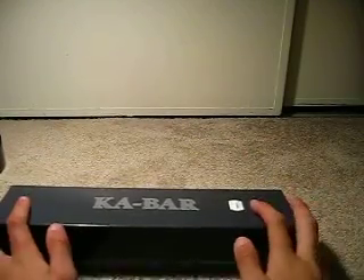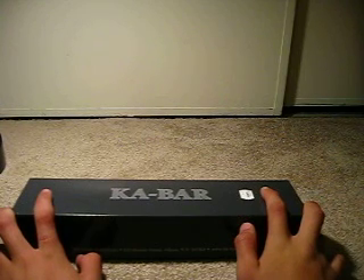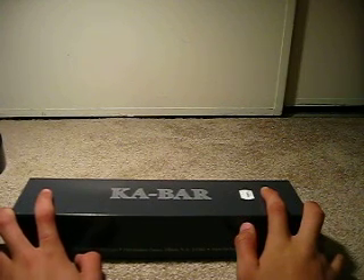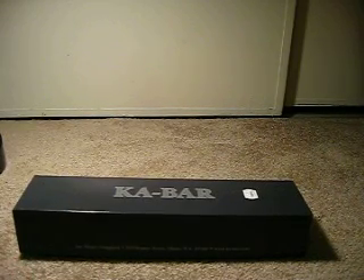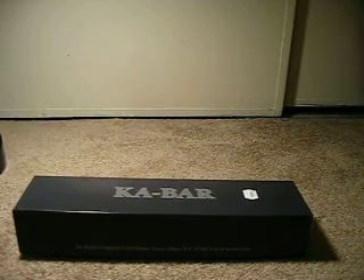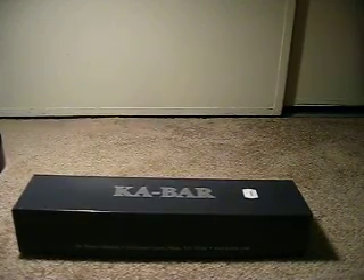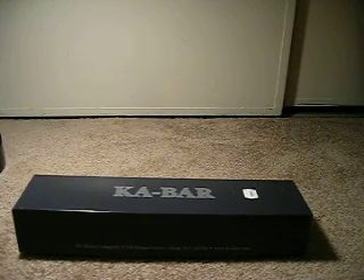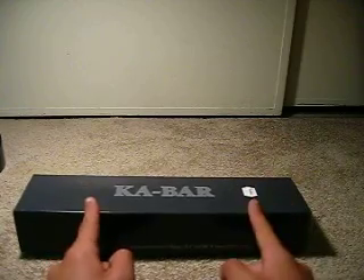Hey guys, quick update for a sec. I know it's been a while since I've done vids — what else is new? I've been moving lately, last weekend, and it's been nothing but a pain to get everything together. As you can see, I'm actually filming on carpet because I don't have my review table anymore, and my desk is too cramped to review this in particular.